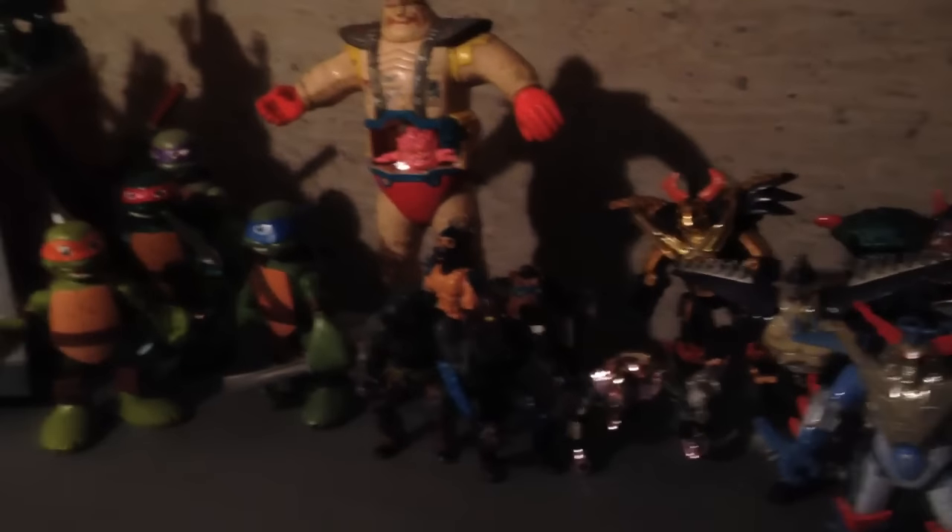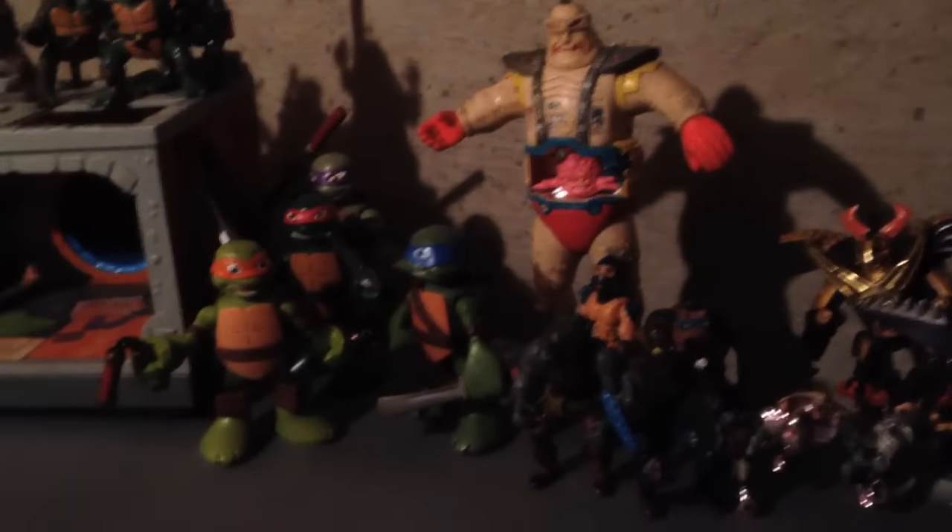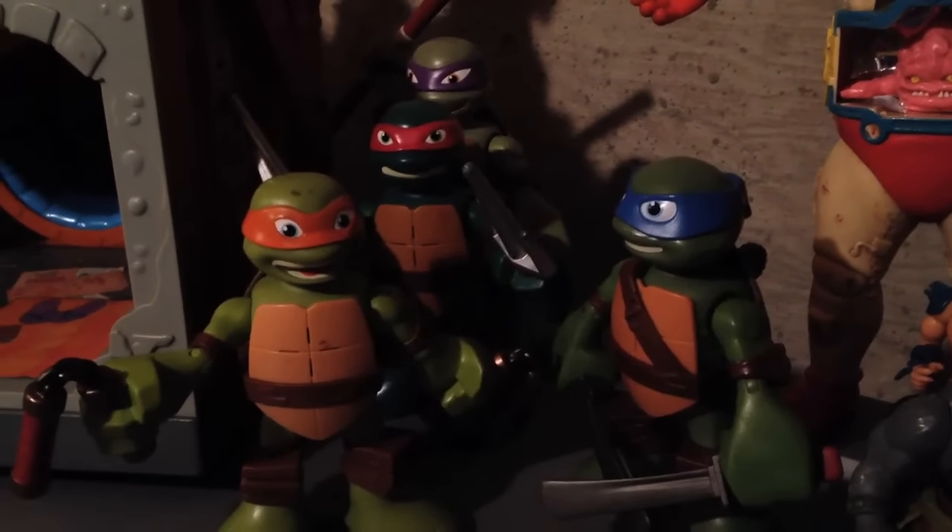Instead of just taking them out one by one and showing them off, I figured I'd just set them all up first, and then I'll just tell you what's here, what you're looking at. Let's get started. Starting with the modern stuff, here's some big, funny-looking turtles.